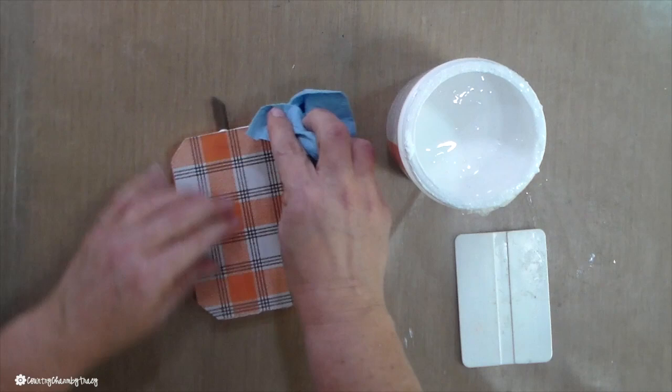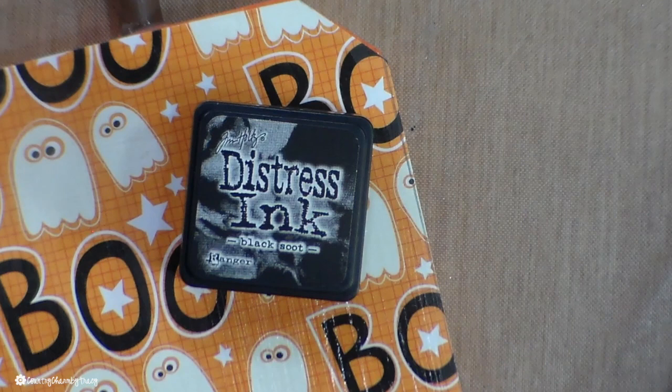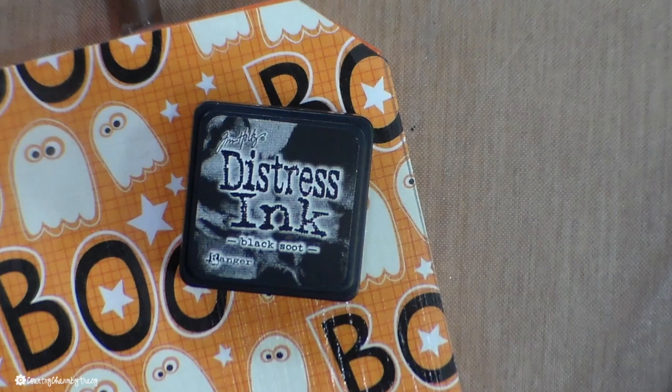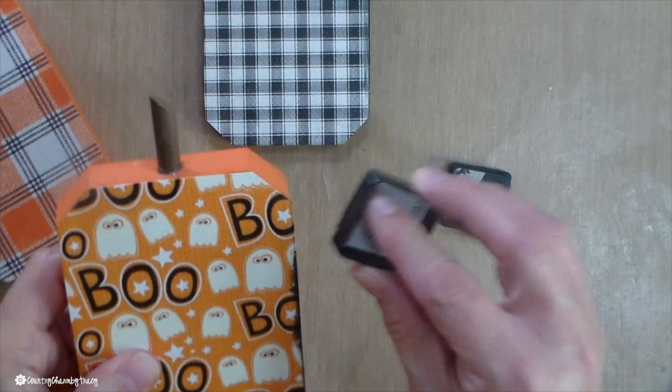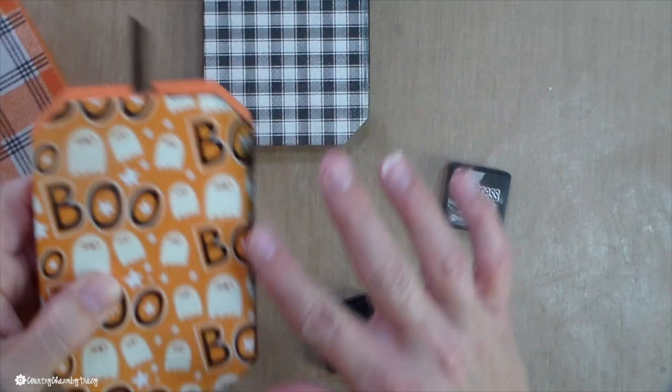To give some distressing around the edges of my pumpkins, I'm using my Tim Holtz Distress Ink in Black Soot. I will have it linked below in the description if you want to see the details of this exact one. I'm just going around the edges, and since it's a little wet, I take my finger and smooth it out so that it gives a little distressing and blending — just the look that I like.